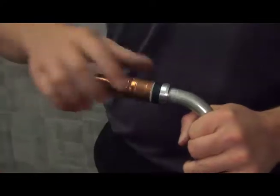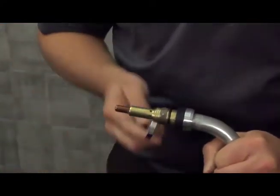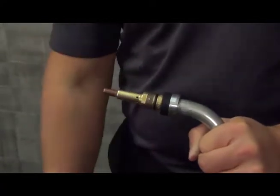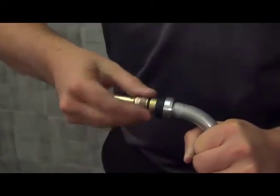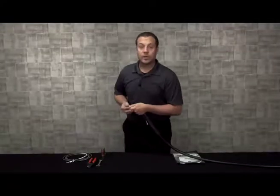Start at the front of the gun by removing the consumables, starting with the nozzle, the retaining head and tip, and the old quick load liner.